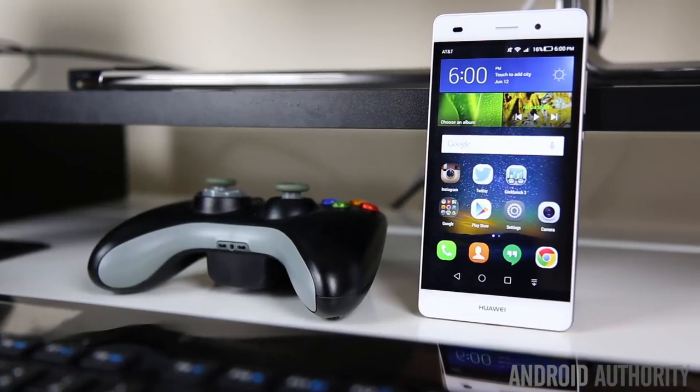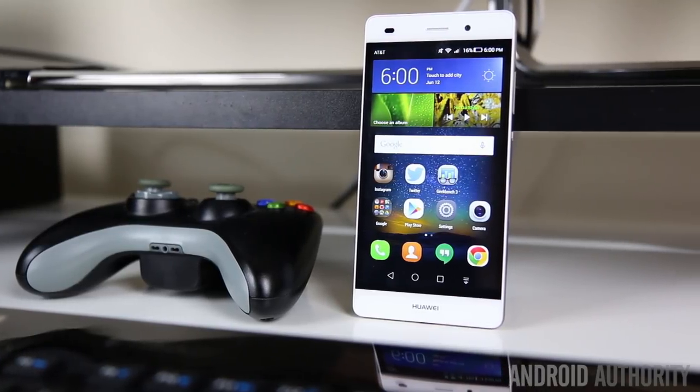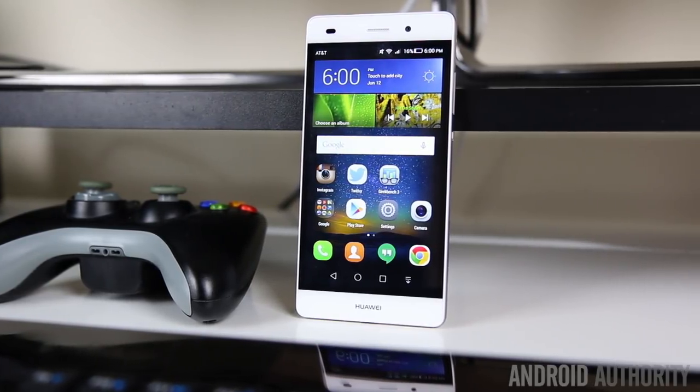Quickly becoming one of the most talked about and buzzworthy categories in mobile technology, budget smartphones are better than ever, and Chinese manufacturer Huawei is trying to wedge their way into the demanding US market with their latest affordable offering. Hey guys, Phil Vierno with Android Authority, and this is the review of the Huawei P8 Lite.